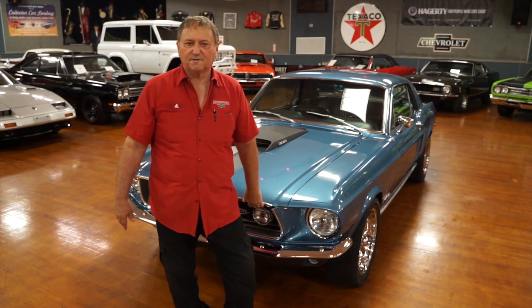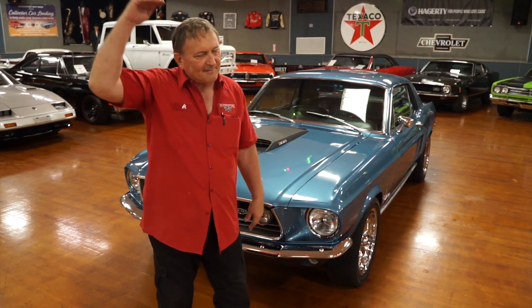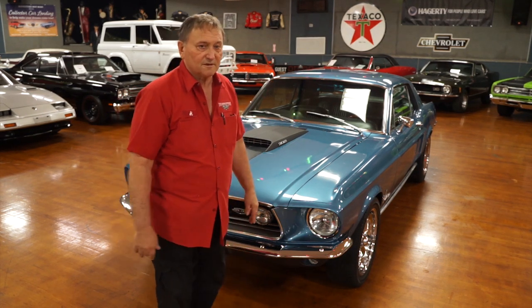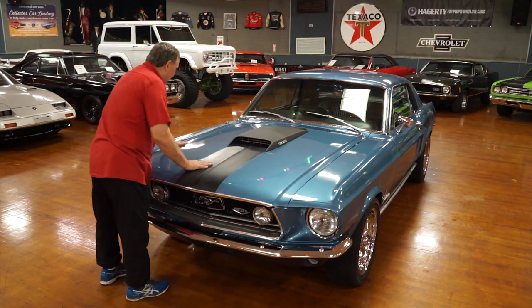You're at Hanksters in Daytona Beach, Florida, and we have a really neat little car for you today — a '68 Ford Mustang coupe, not a fastback. So it's not going to be priced at the top; it's going to be something that anyone can afford to buy. It's a really neat car, so it's something you might want to take a look at.